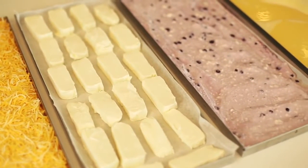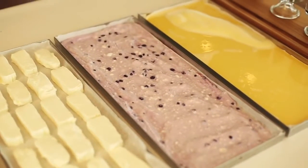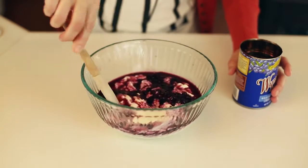I cut the cream cheese into one ounce strips to use in recipes for later. For the fruit yogurt, I actually used plain Greek yogurt and added a fruit pie filling and mixed it together. Let's get these in the freeze dryer and see what they look like when they're finished.